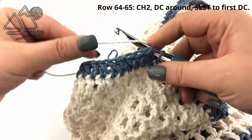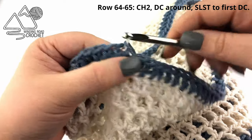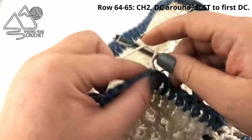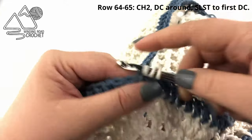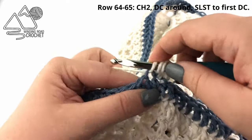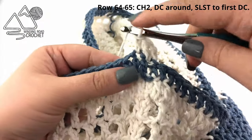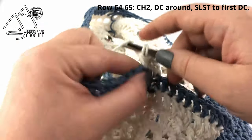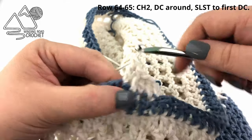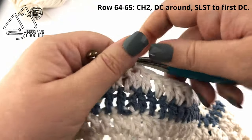I'm going to change colors again, carrying up that white on the inside of my work without fastening off. We're just going to repeat the last row once more, working a double crochet in every stitch across in the off-white color all the way around. When you reach the end of row 65, slip stitch to the first double crochet.